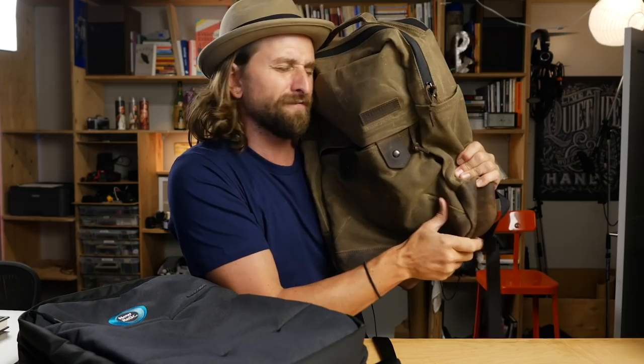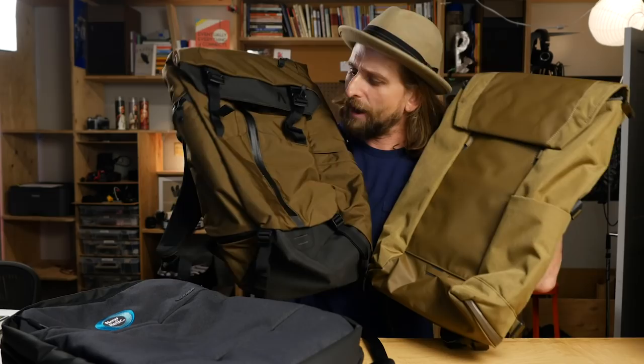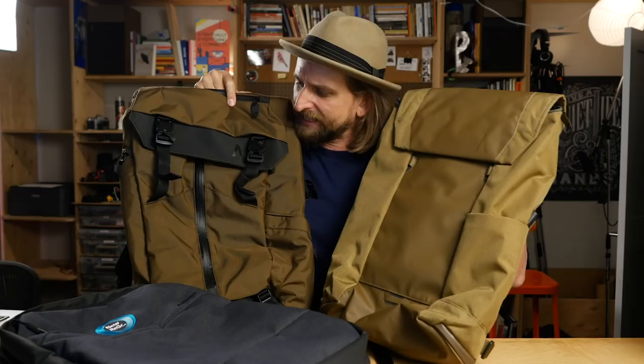Want to get a little technical? These are from Boundary Supply — this is their Prima and this is their Errant. Both of these are badass bags, and I like them a lot. They're a lot more technical, more features, more organization, very dependable build construction, really well made. Check out the Boundary Supply Errant and Prima system if they look interesting to you.